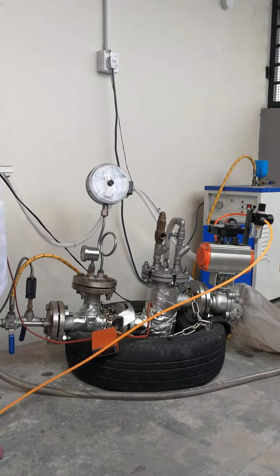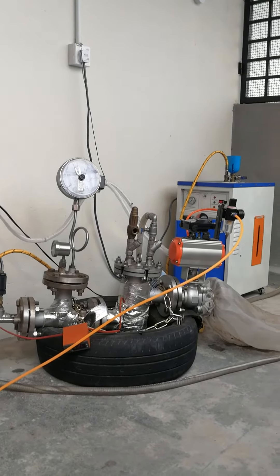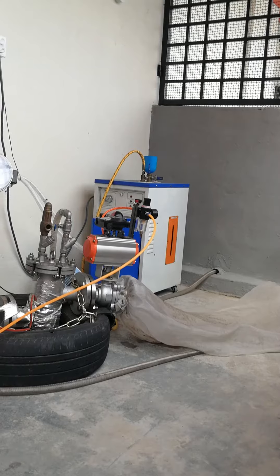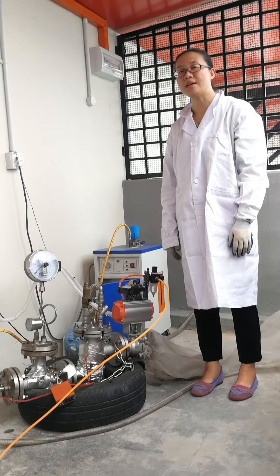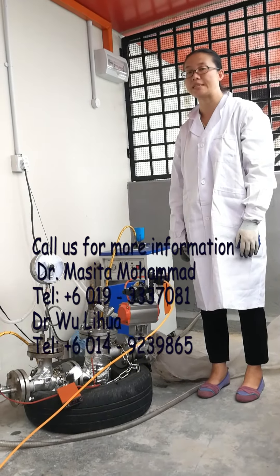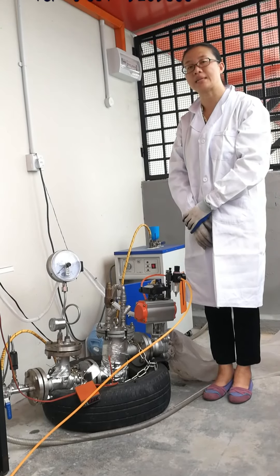After finishing the treatment time, we will release the pressure and start the explosion process. We turn on the pneumatic valve to let the pressure release immediately. We have now finished one experiment of air steam explosion under temperature and pressure control conditions. The next step is to collect our sample and clean the system.